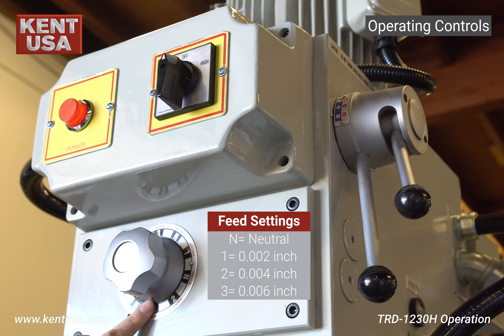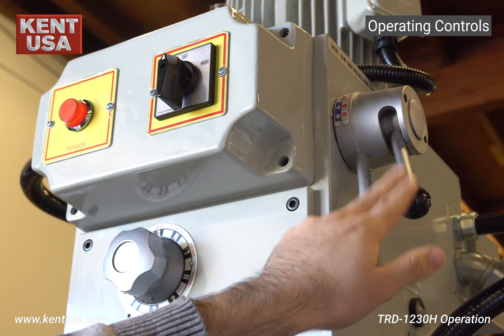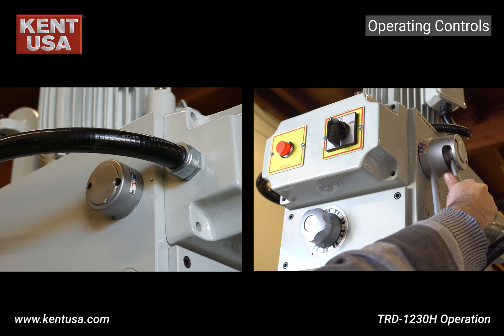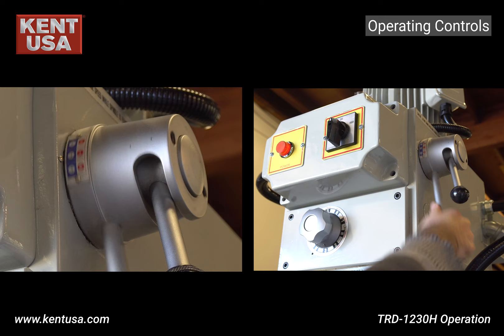These are your gear setting levers. This lever controls the high and low gear, and this lever controls up to six ranges depending on which gear is engaged.